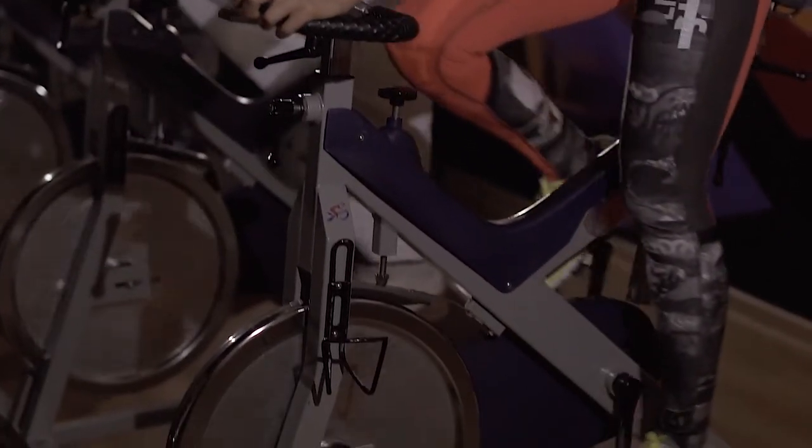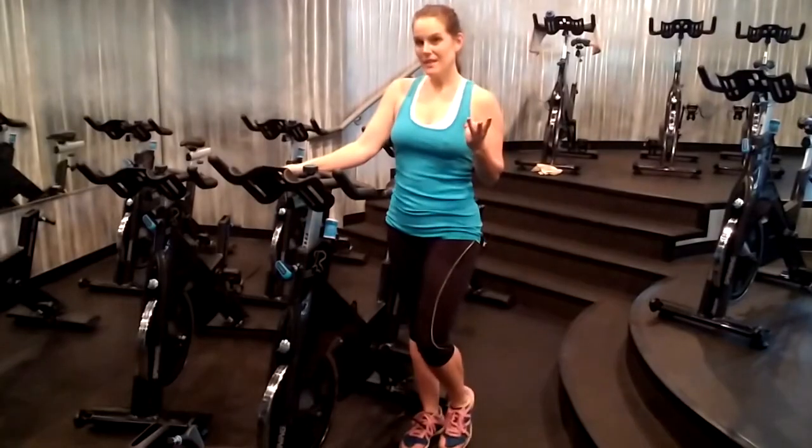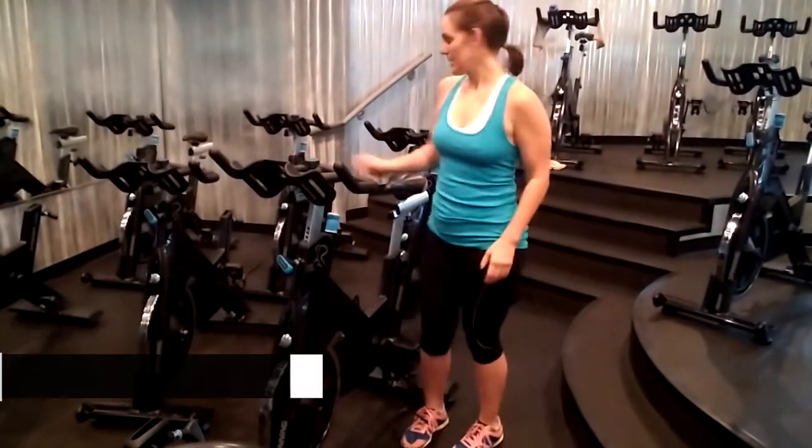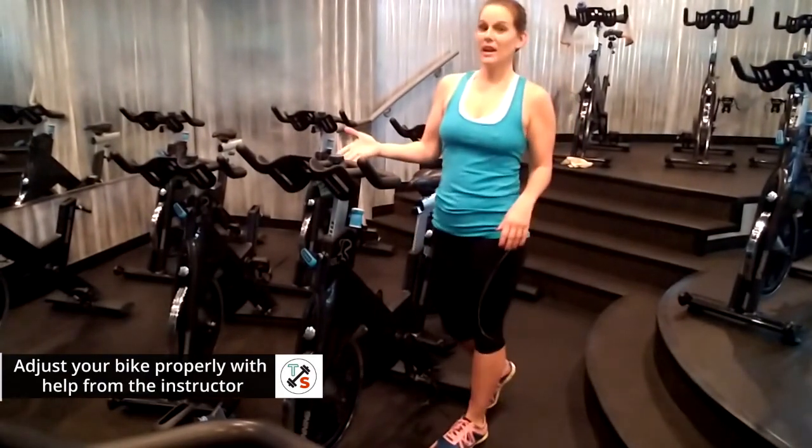You really need to have a proper bike set up to get the most out of your cycle class. There are three initial set ups on your cycle bike: seat height, how forward and back your seat is, and how high your handlebars are.